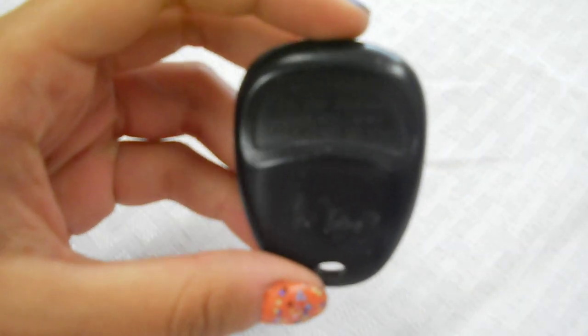Hi, this is Jenna with Keyless Entry Remote. I am here to show you how to replace a key fob battery. The key fob I am showing you today is compatible with a 2001 to a 2005 Cadillac DeVille. The part number which is located on the back is 25695954.